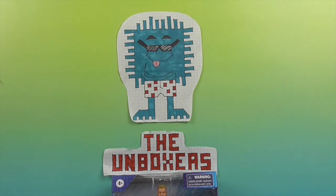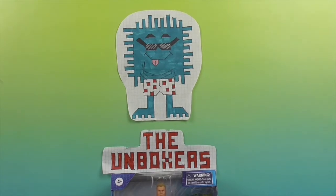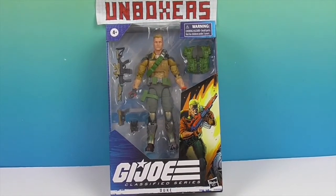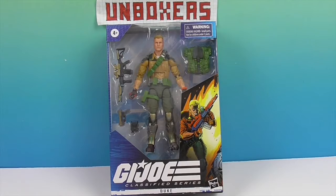Thank you so much for coming to our channel. Today we will be reviewing GI Joe — GI Joe: The Real American Hero, fighting Cobra and Destro. We have Duke, who is the main field guy, not the head head, but yeah, the main character.